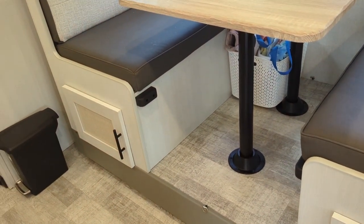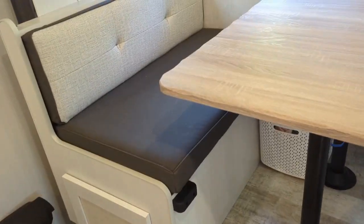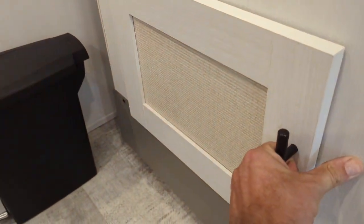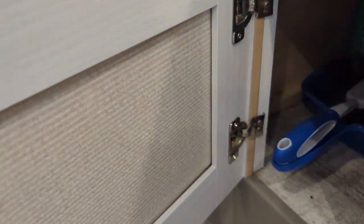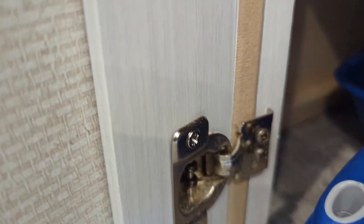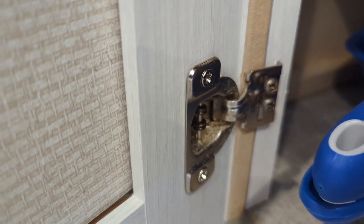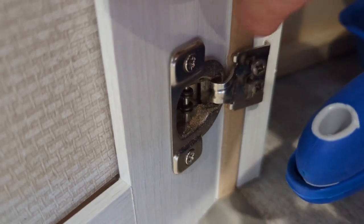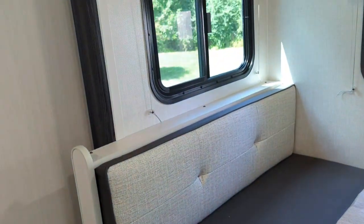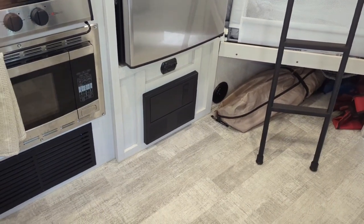There's storage underneath both benches of the dinette — a little hard to access since you can only get to it from the front, but great for things you don't need all the time. Here's another finish issue: when they screwed this hinge in, they put the screws between two pieces of wood so the screws didn't bite into anything and just loosened up on the road. I'll have to screw those two pieces of wood together and re-attach the screws. None of these are major issues, but they're little annoyances that should have been handled at the factory.